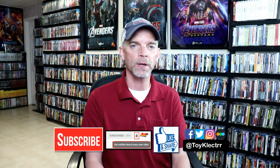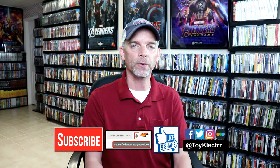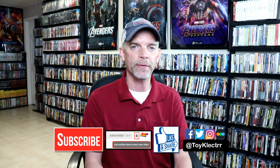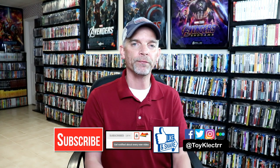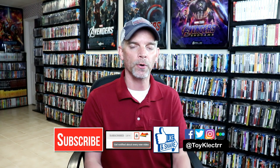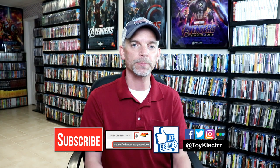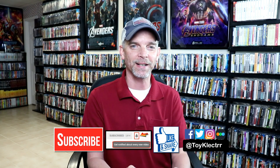Thanks so much for taking the time to watch this video. If you liked what you saw please give it a thumbs up and share the video. If you haven't subscribed to my channel I'd really appreciate it if you would, and please remember to hit that notification bell so you can be notified every time I upload a new video. If you haven't found me on social media I'm on Facebook, Twitter, and Instagram. If you'd like to check out what I've been watching you can find me on Letterboxd — I have links below. Thanks again for watching and we'll see you next time.